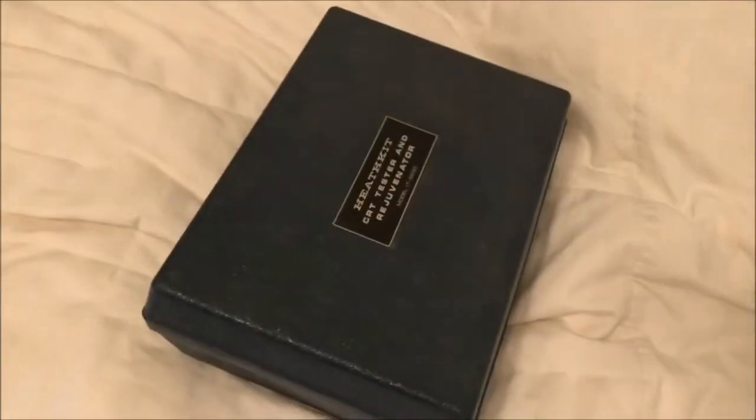The CRT is kind of weak, but I'm going to take a Heathkit tester rejuvenator to it. You can see it's all kind of a greenish hue. I expect the green gun is going to be the best of all of them.